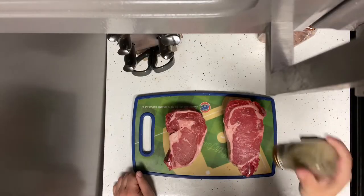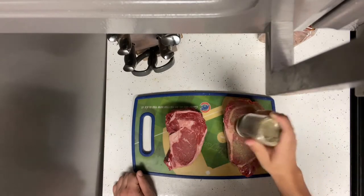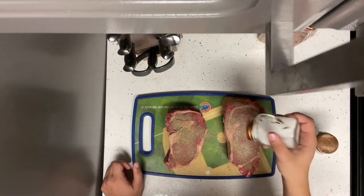Right here we got two beautiful ribeyes and we're gonna start off by seasoning with a little salt and pepper. Definitely want to go crazy with the salt and pepper because that's the only seasoning you're gonna be using on these steaks today.